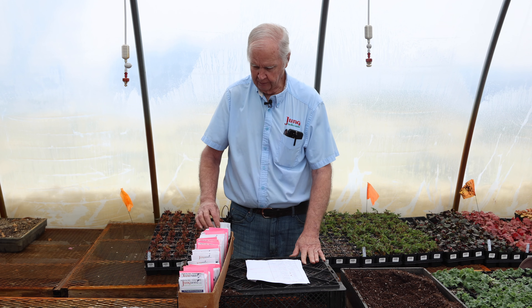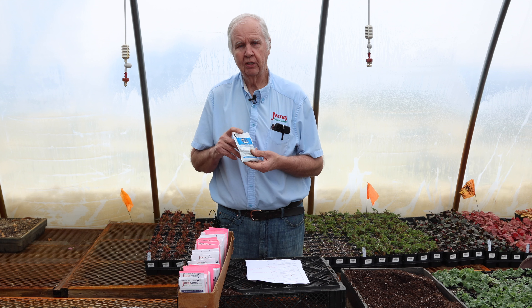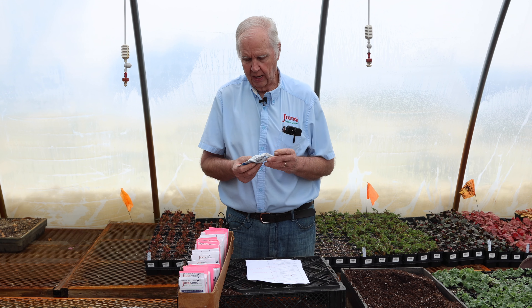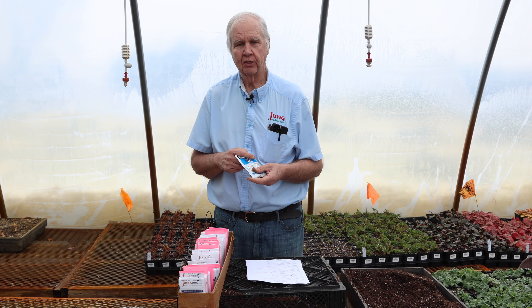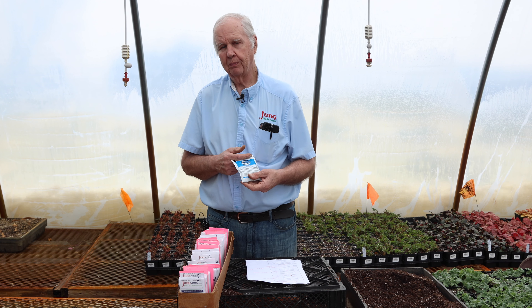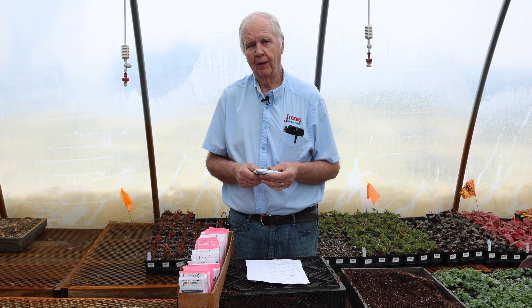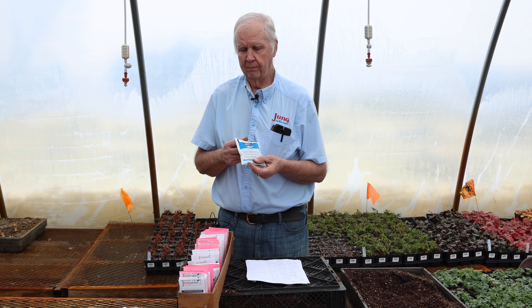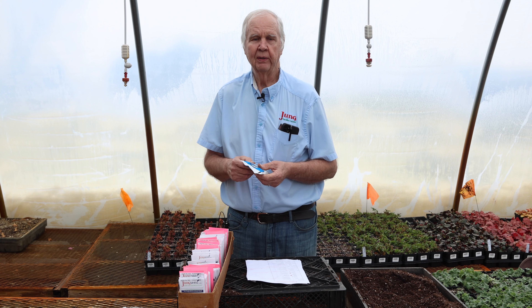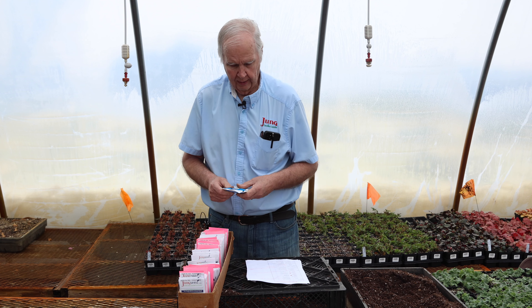B — beans. First thing to know with beans is that they are a legume. This is the inoculant that you put on the seed coat before you plant the beans. This inoculant will form nodules on the root system that fix nitrogen from the air into nitrates the plant can use to grow. The plant provides carbohydrates for the bacteria to grow — it's called a symbiotic relationship. If you want to see whether it makes a difference, you can treat part of your beans and not treat part and compare.